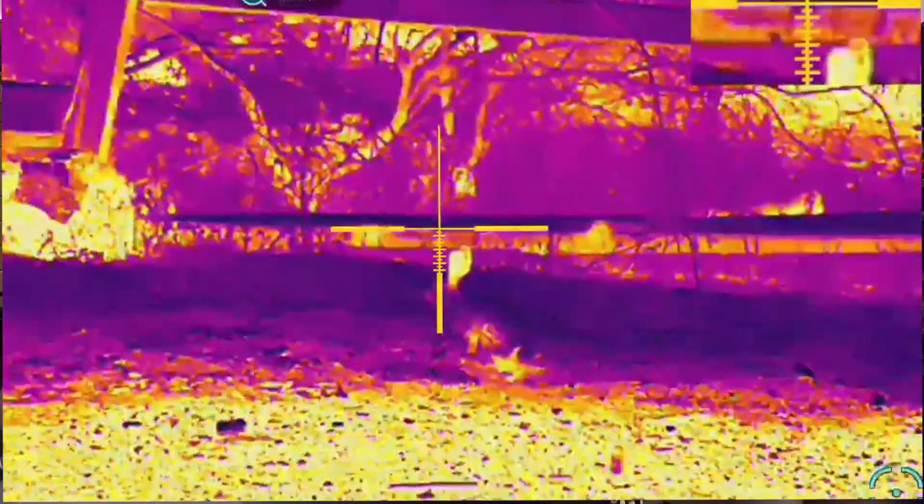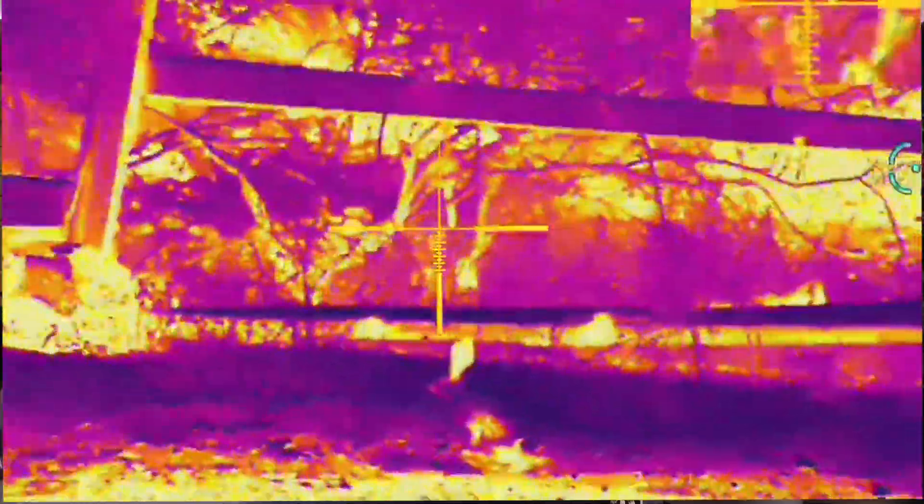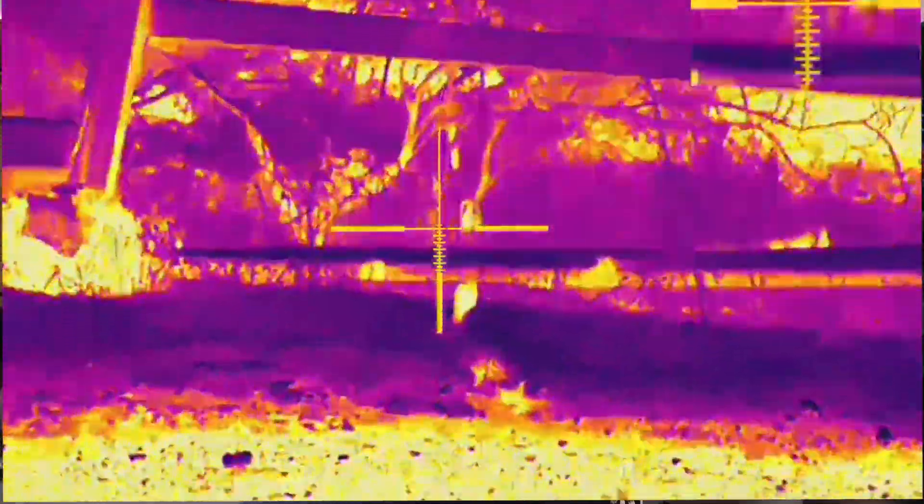First up, let's talk about the thermal sensor. The TS 150 is equipped with a 384 by 288 mission-ready thermal sensor. This high-resolution sensor can detect game to an impressive 1,100 yards — that's a fair distance for hunting, especially in low light or at night.